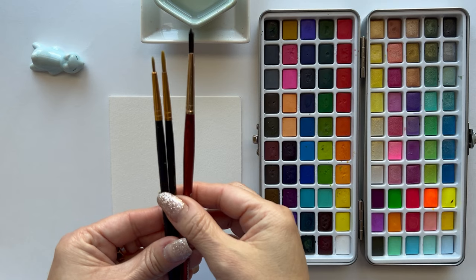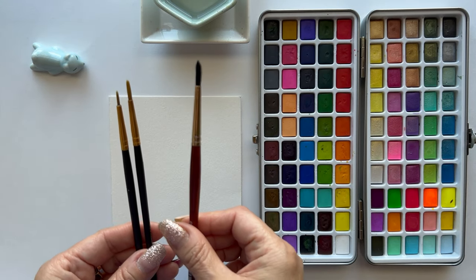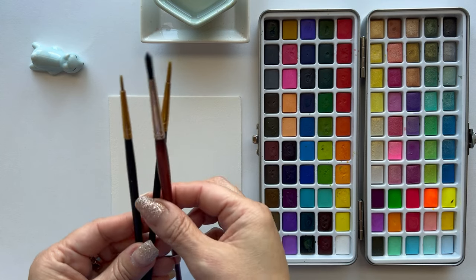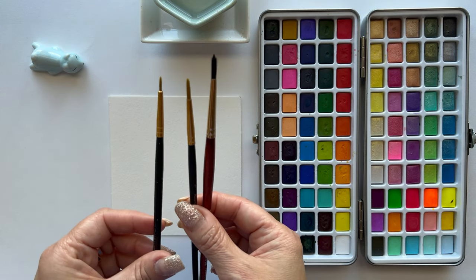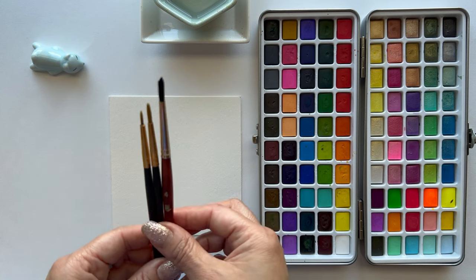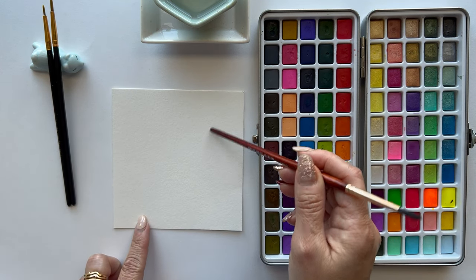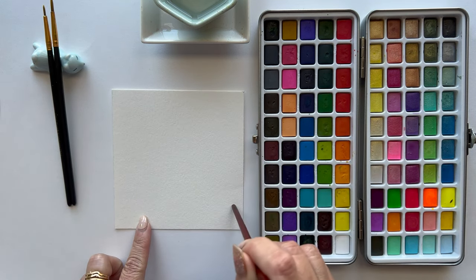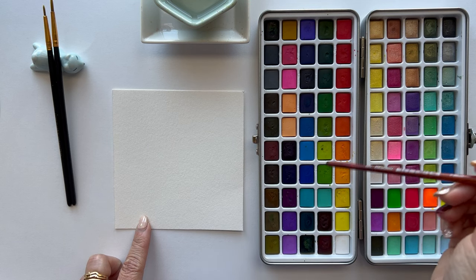So these are the paint brushes I'll be using today. This is size 4, Princeton Neptune. This is size 1. And this is 10 by 0, a spotter brush. And these are both from Swan Chang. This is Canson cold press 140 pound watercolor paper, 4 and a half by 4 and a half inches. Water and watercolors from Grabby.